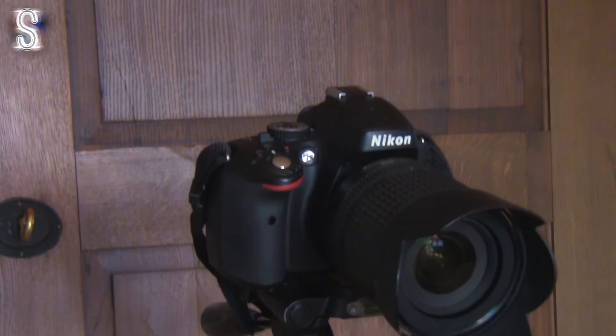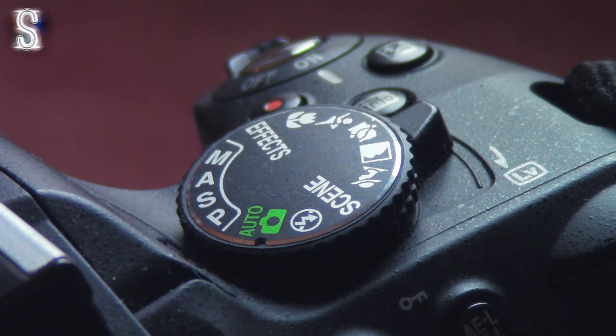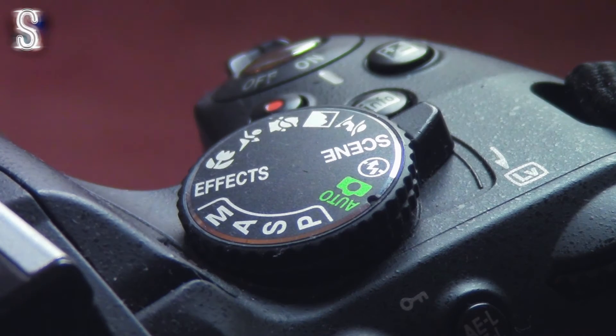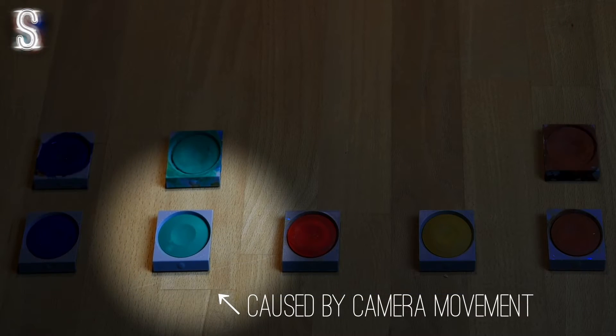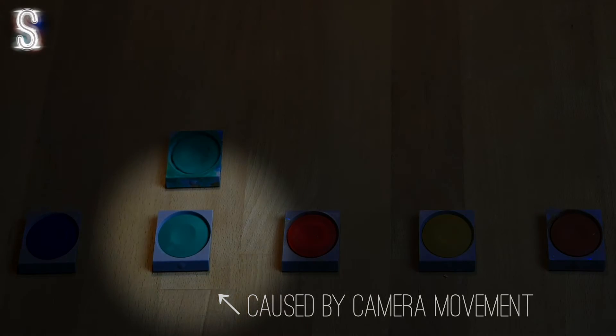Regarding the camera, it obviously needs to be placed on a solid tripod, but you should also make sure that it is set to manual mode to ensure that the exposure time doesn't change. I would even consider using the delayed shutter release, since even pressing the trigger button on the camera can cause enough movement to blur things. Once everything is set up we can continue with part two.